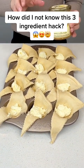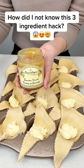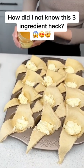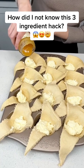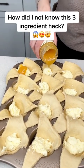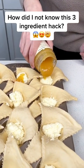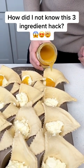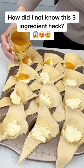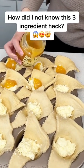Now our third and final ingredient is this delicious lemon curd. Would you look at that? This can just drizzle right on top of our cheesecake just like that. I love lemon curd because it's so lemony and perfect for spring or summer. I have been making so many lemon desserts this spring — I'm going to turn into a lemon.